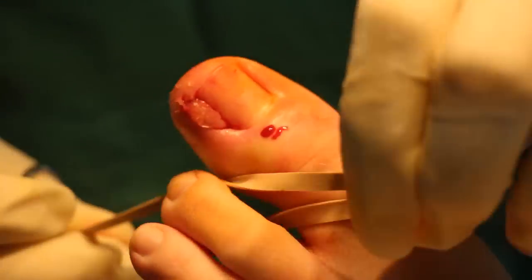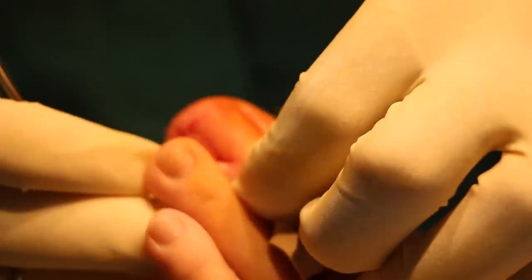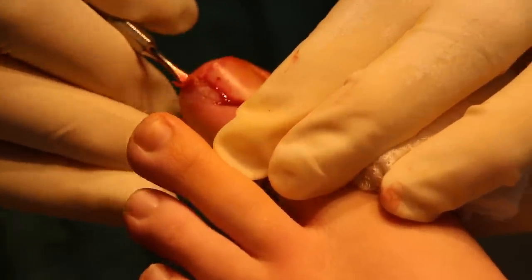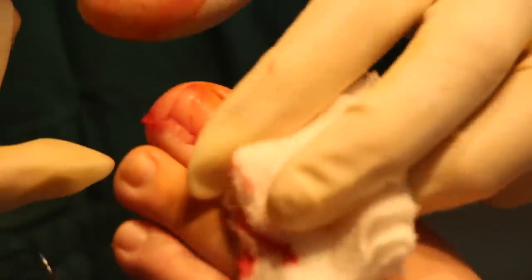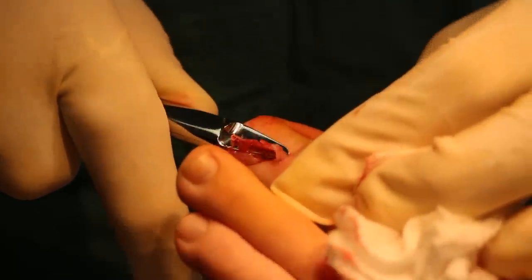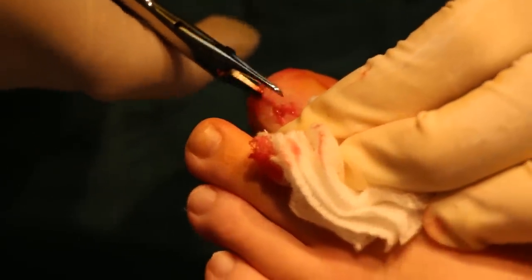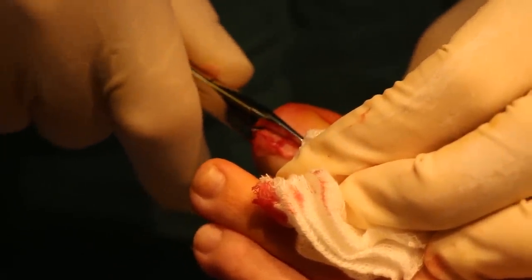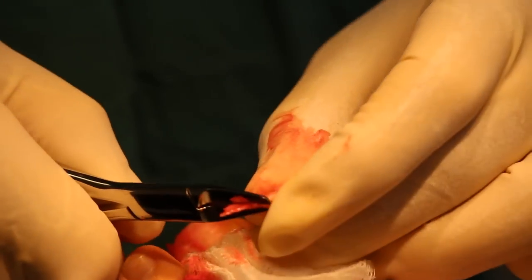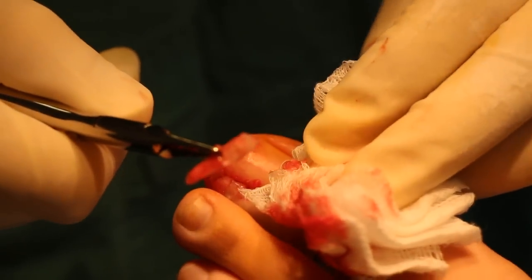Before I do that, I'm just going to put an elastic band around your toe. Let's make sure it's nice and numb. Does that bother you? No. How about this? No. Good girl. We're going to slip out the ingrown part of the nail, remove it, and the nail will be just a tiny bit narrower than before. And there it is — this was the part that was under the skin, and now that's gone.